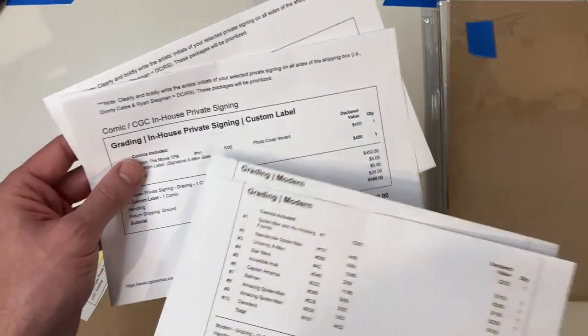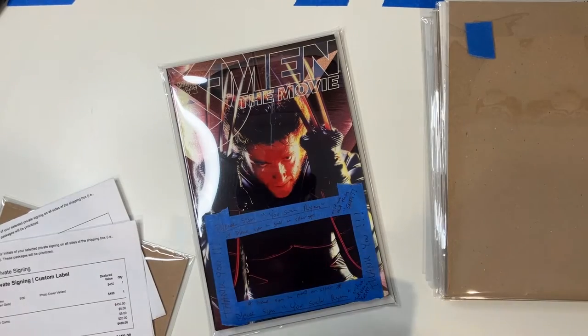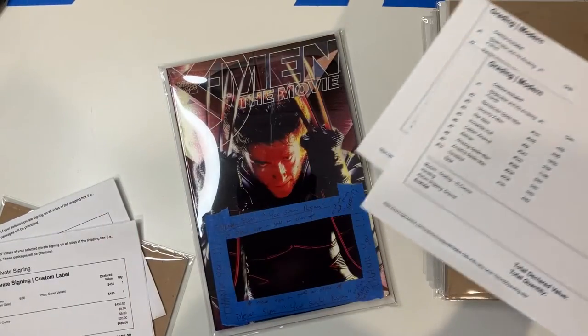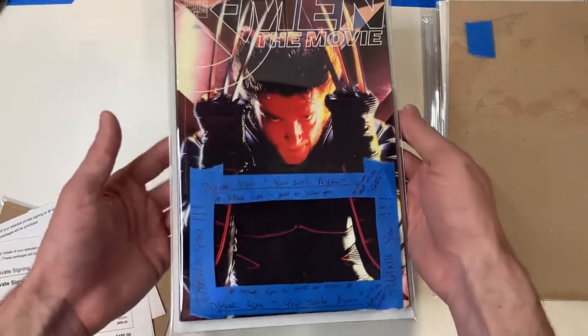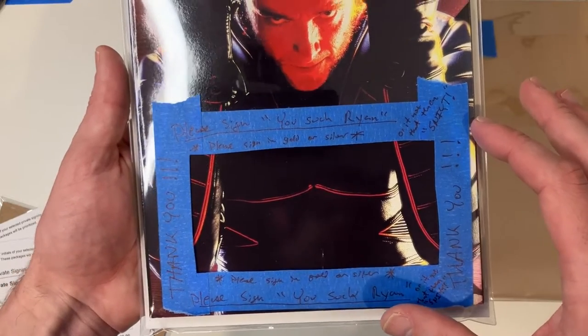The first order here is going to be for an in-house private signing with Hugh Jackman. He's going to hopefully sign this very awesome copy of X-Men the Movie Trade Paperback, and then the other is a 10-comic modern submission. So I have prepped this book with a nice window bag, and so hopefully he'll be polite enough to sign that in some nice silver or gold.